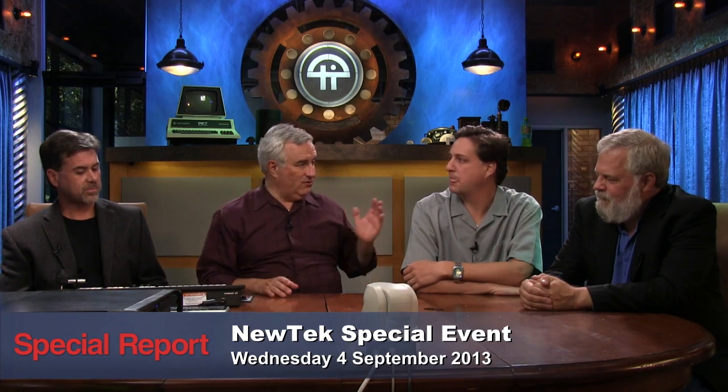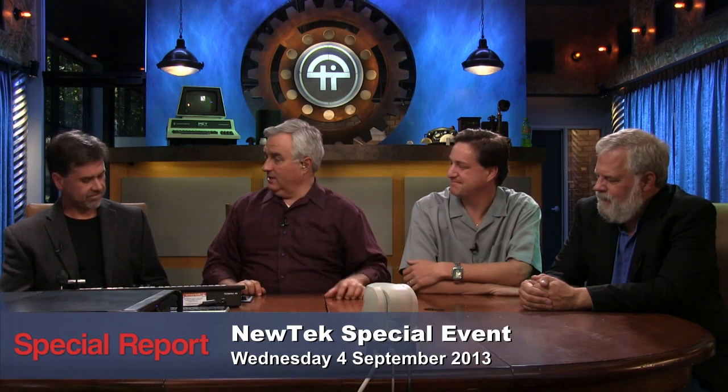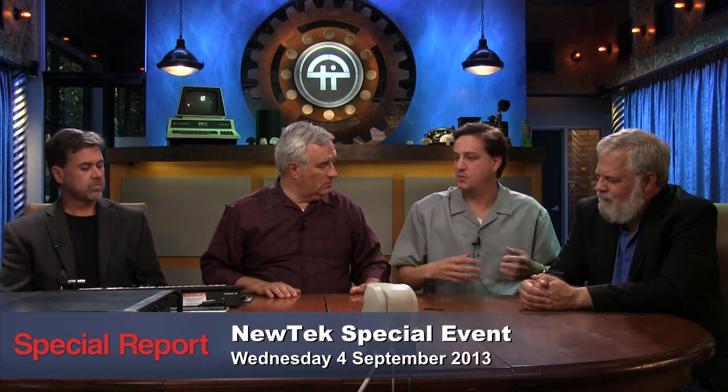I want to thank Tim for being here and for bringing the staff — Andrew Cross, the CTO of NewTek, is here, and of course Don Ellens, who always does all the training and demoing. What are we going to see today? What is new?